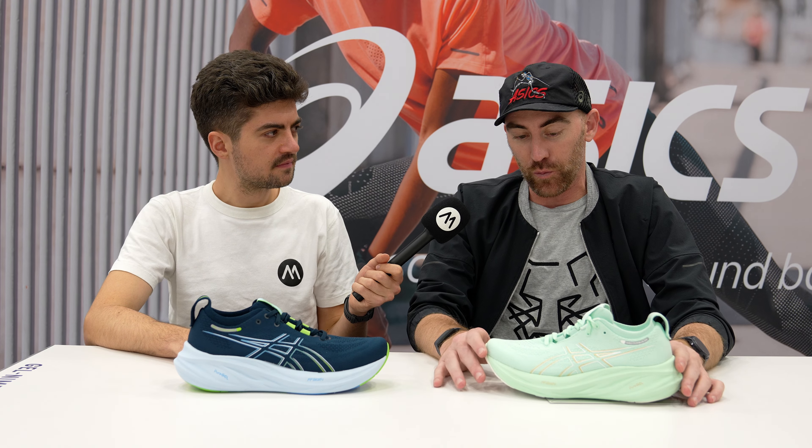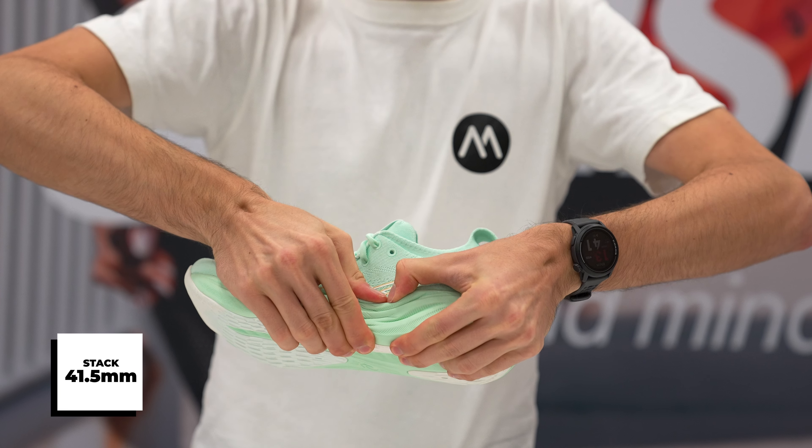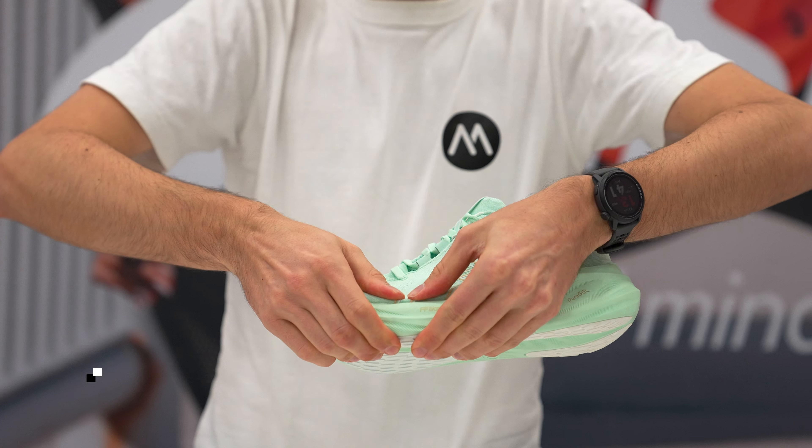With the 26, this is really kind of a refinement of that 25. We know that that plush underfoot was really something that excited the runners that put it on, but we did think there were a couple of points where we could update to improve.